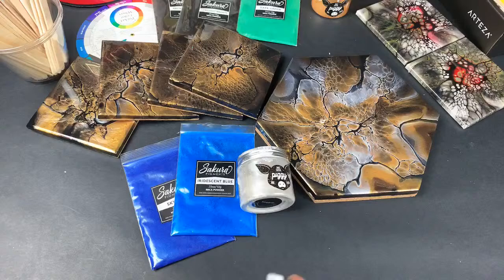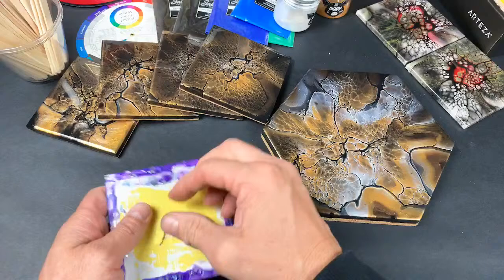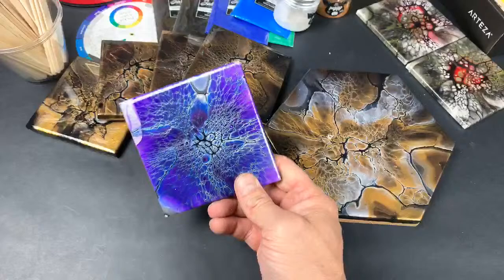I did not take the acrylic pouring course. I probably would learn a lot by taking it, but a lot of this stuff I kind of figured out by perusing YouTube and taking parts of other people's recipes to make my own. I might be open to taking the course in the future, depending on how often I want to do these blooms — because they're gorgeous, I love everything about them.